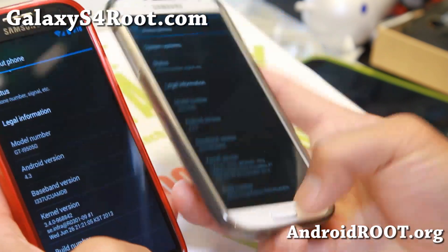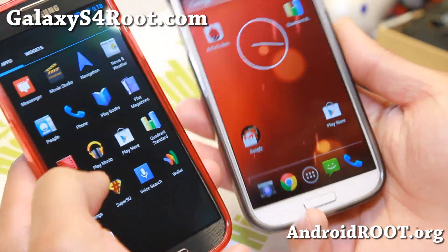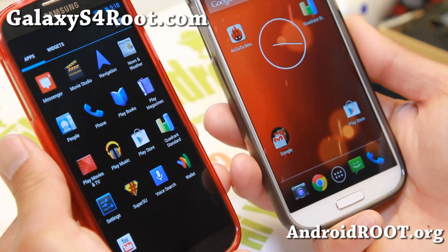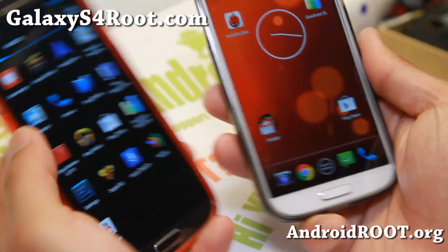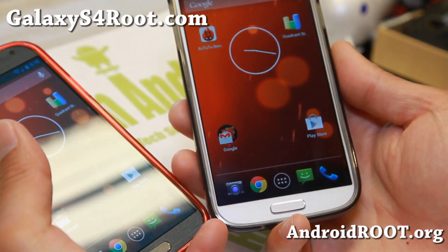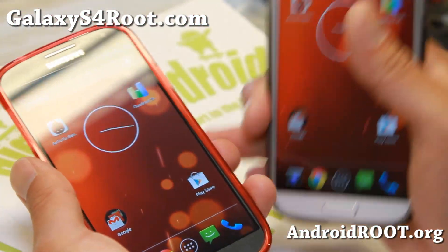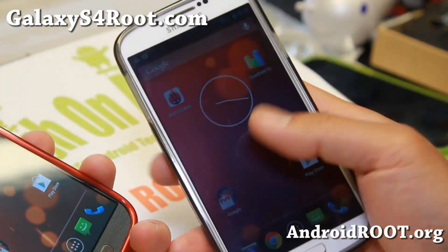I don't actually see that much difference. With the 4.3, you will not be able to get root. There's actually no root available for Android 4.3 because some of the kernel configuration has been set so you can't root it. So if you need root, definitely go with the 4.2.2 version, which is also available for the GTI 9505 and AT&T T-Mobile.